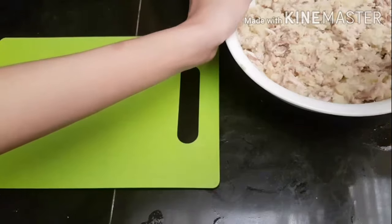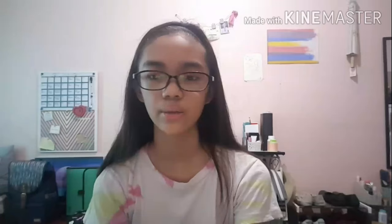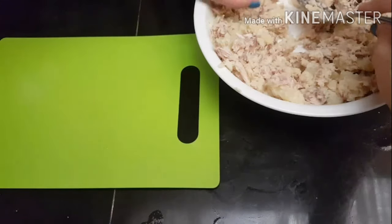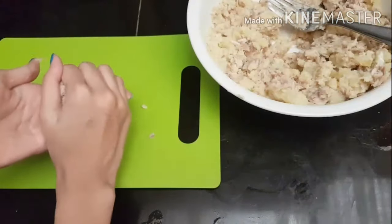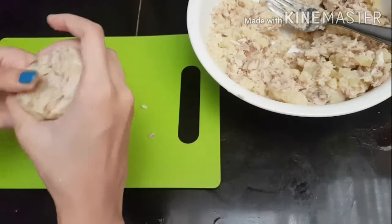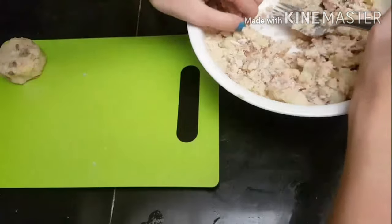I divided the mixture into eight portions, though you can divide it however you want. I took each portion, rolled it first, then shaped it into a disc, and repeated that for all the portions.